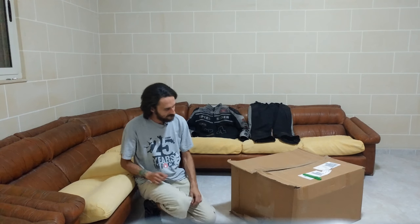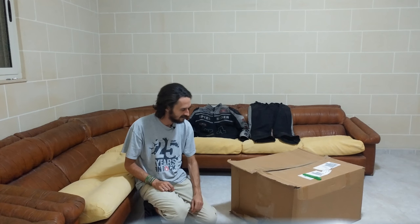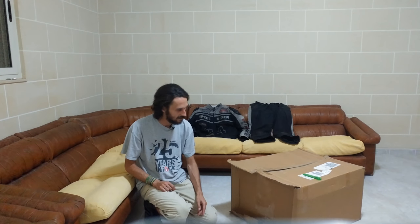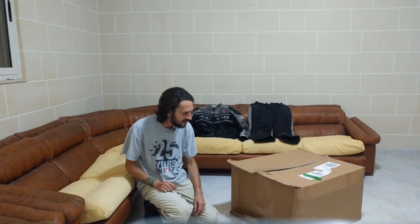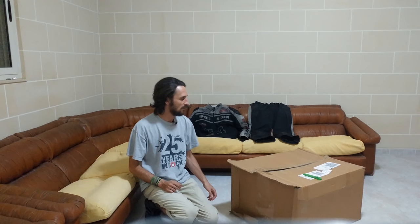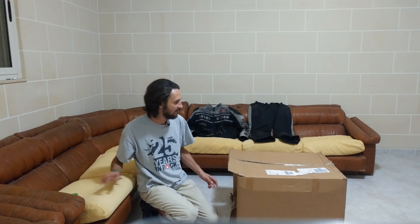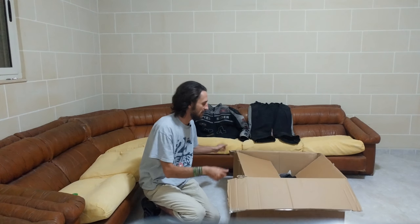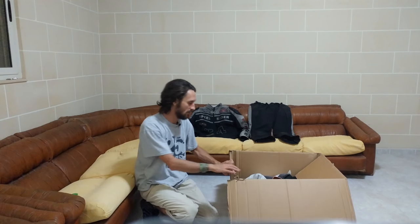Here's the delivery. If I wouldn't know that there is just stuff which cannot be broken easily in that box, I would have rejected it — I mean squashed like that, that shouldn't be. But anyway, since this motorcycle gear won't get broken easily, I opened it already but I didn't have a look into it yet. So let's have a look at that.